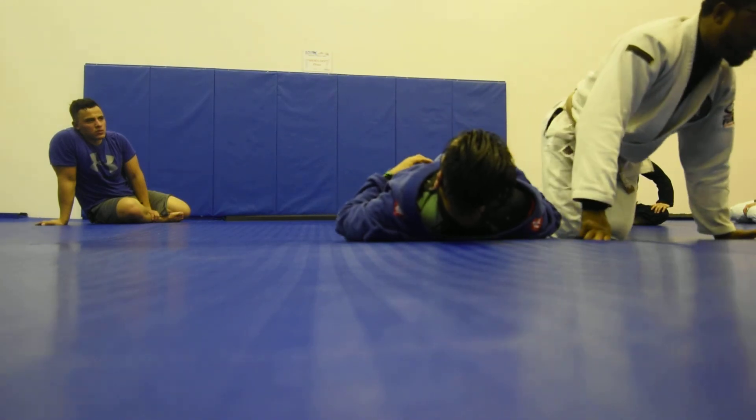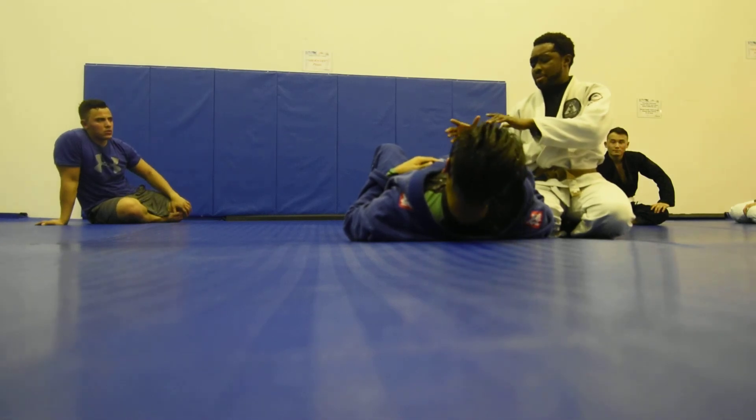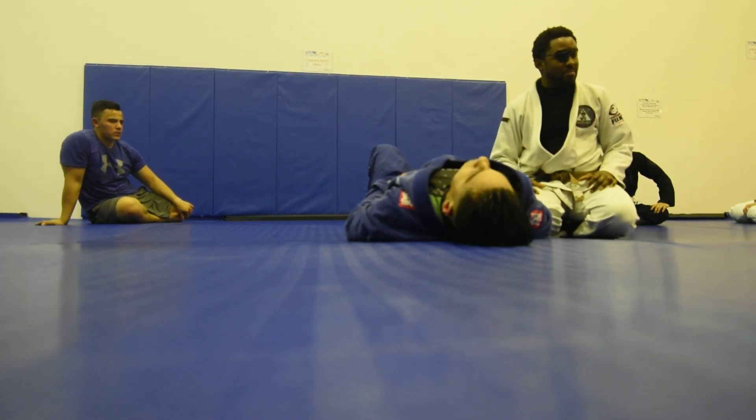Any questions so far? Let's practice that. Just start from closed guard, pass to half guard, then pass right into mount.